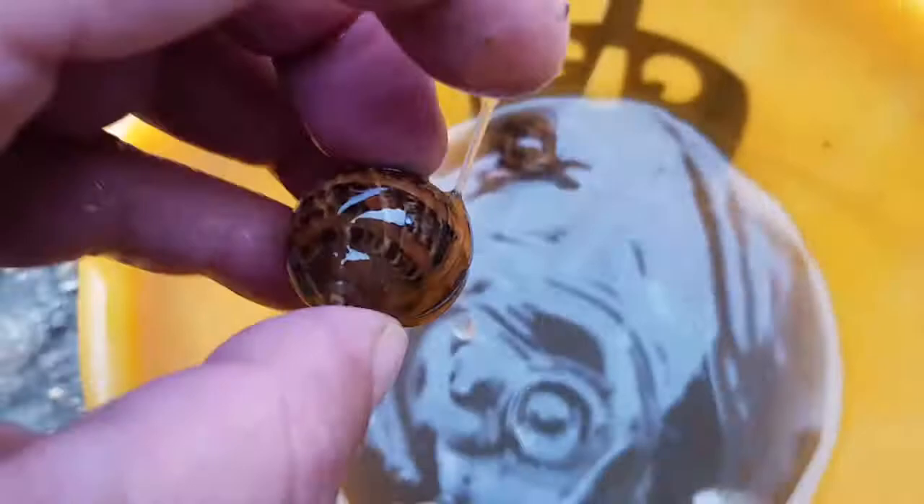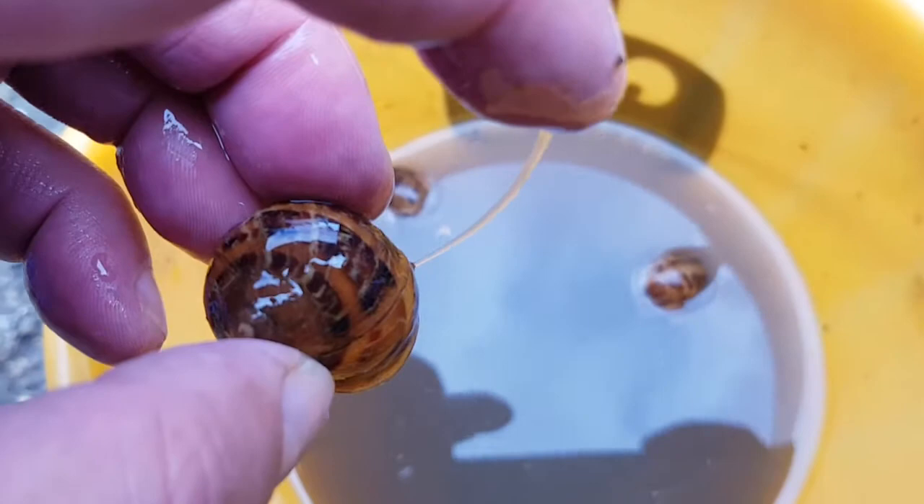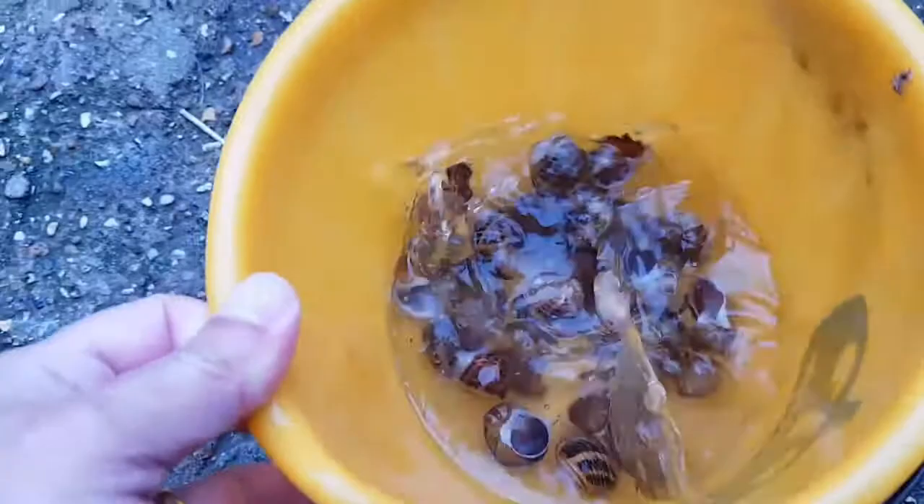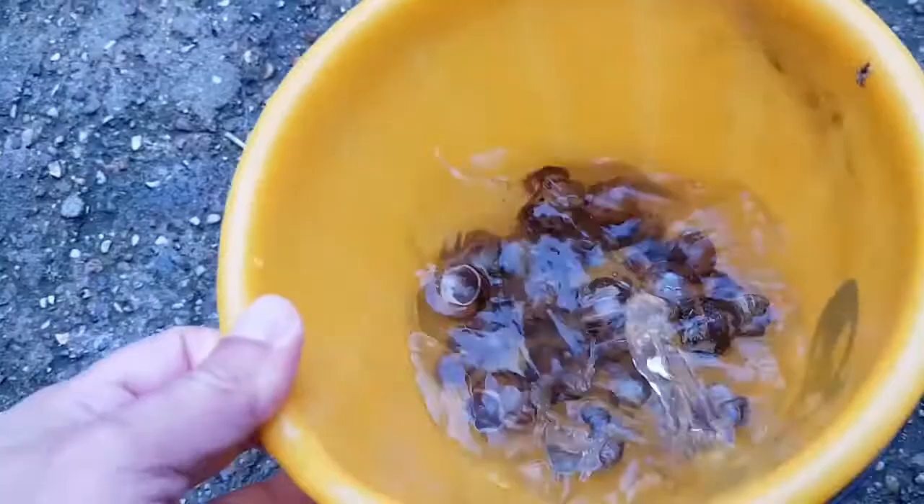We don't have a sunny day today, so these will go into the microwave. And I need to insert a strong word of caution here: snail shells in a microwave in your kitchen will absolutely stink your kitchen out. So I do not recommend that you do this. I've got an old microwave I use outside.